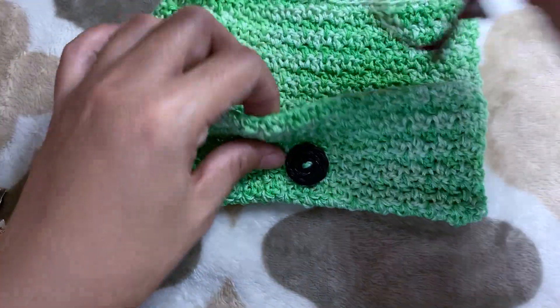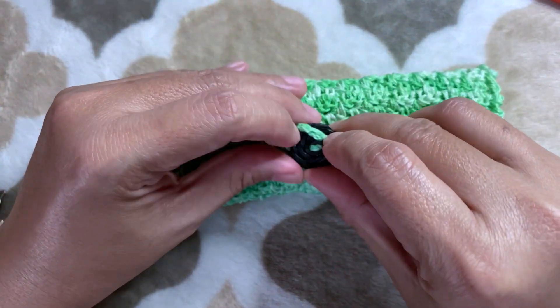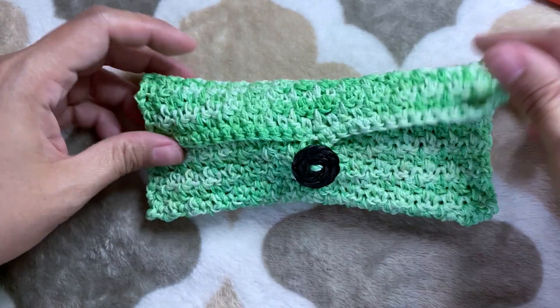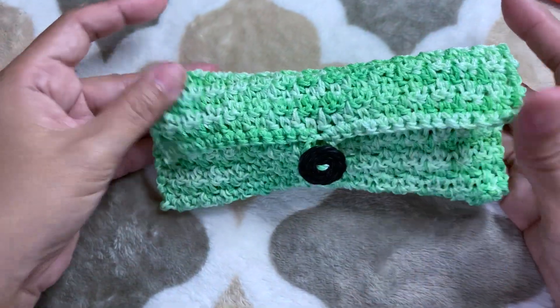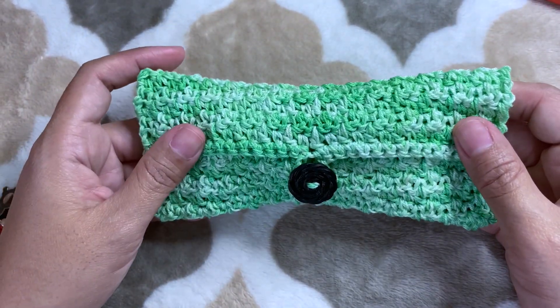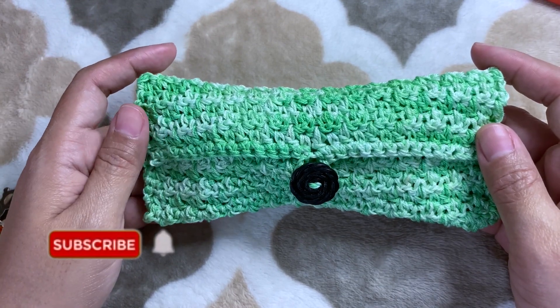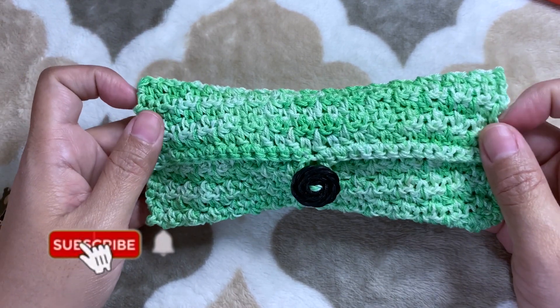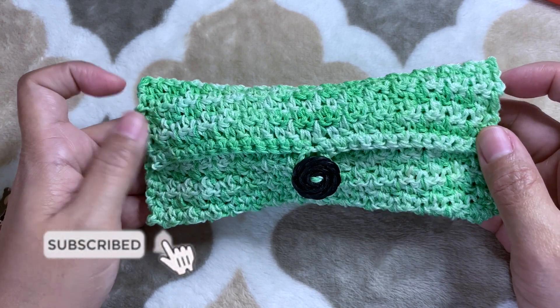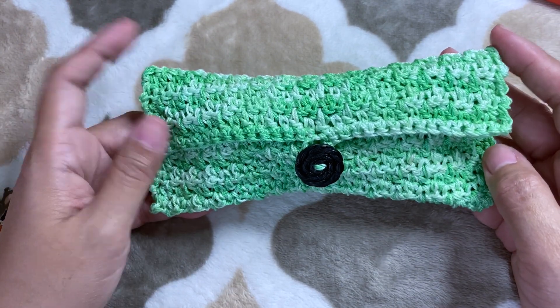Our eyeglass pouch is ready! I hope you enjoy watching. Thank you so much for those who have subscribed to my channel, and for those who haven't subscribed yet, please click the subscribe button and the bell beside it so that you will be notified every time I put up a video. Happy crocheting everyone — stay safe and God bless.